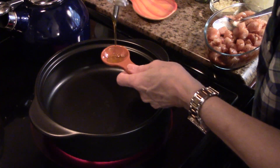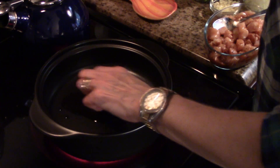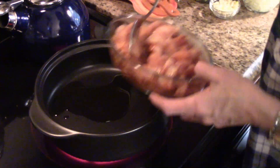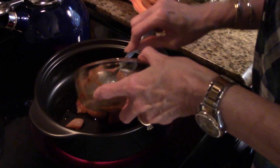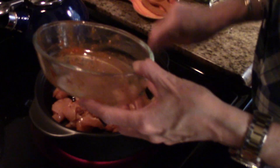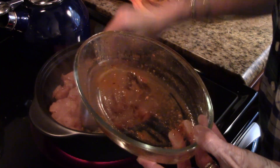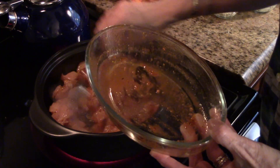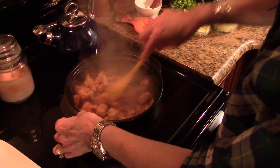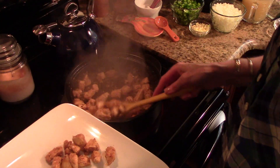I'm going to add about a tablespoon of olive oil to my Rock Crok and add my chicken. I'm just going to spread this out and let it start cooking and browning. My chicken is all ready, so now I'm going to remove it to a plate and then move on to the next step.